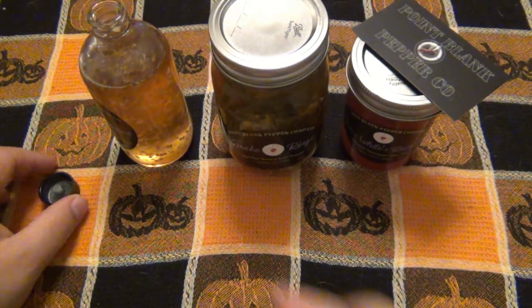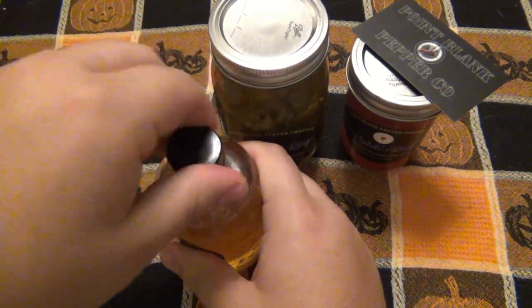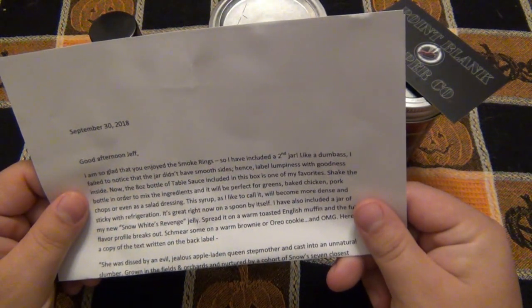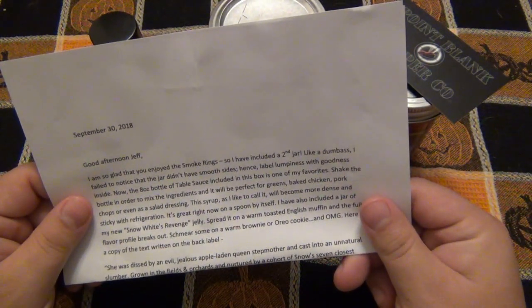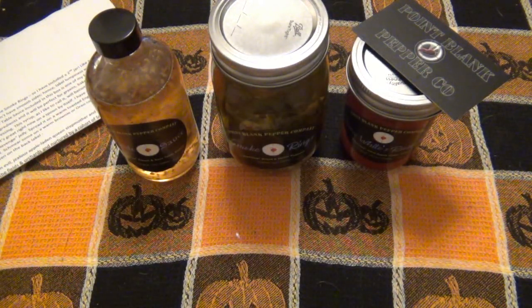Wow. First off, that is delicious. I'm going to refer back to the note to see what he says to use this with because it's kind of like a vinaigrette, but it's not vinegar heavy at all. It's actually mostly sweet — like 90% sweet, 5% heat, 5% vinegar. And you can taste the garlic in there, but the garlic is also very subtle. He says it's perfect for greens — oh yeah, definitely. Baked chicken, pork chops, or even salad dressing. Salad dressing for sure, especially if you like a sweet vinaigrette that's not too tangy.